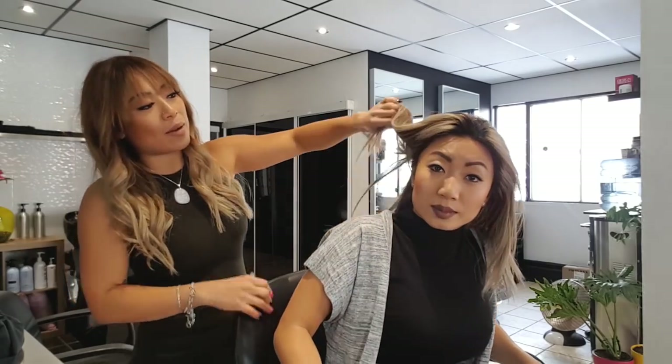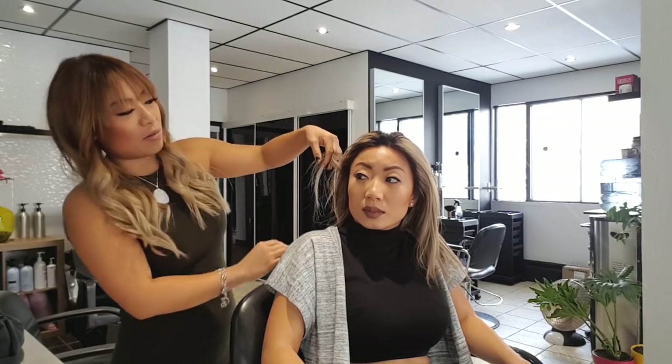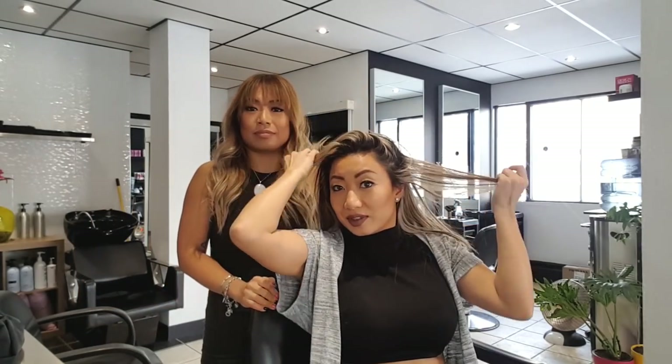We're also going to add about a half a centimeter of dark around the perimeter because she is one of those really blessed people whose hair grows back really quickly. We did roots probably about six weeks ago and they're already showing a lot of growth — within three weeks you can already see root. I'd love to do her hair every three weeks but we live in different cities, so we're going to use this dark veil to help camouflage the growth.